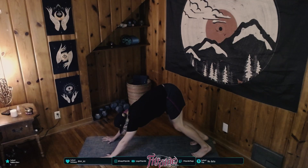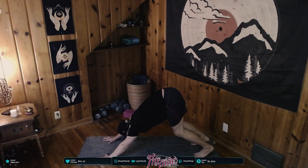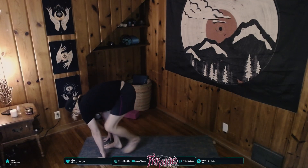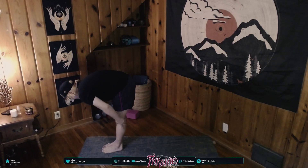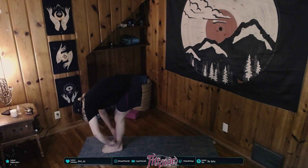Inhale — we want to draw width across our shoulders, draw our navel in and upward, pressing through each fingertip and our palms. Inhale, shift your gaze forward, half-finger-stepping your feet to the top of your mat. Inhale, halfway lift — drawing your spine and your legs into a 90-degree angle. Exhale, forward fold.